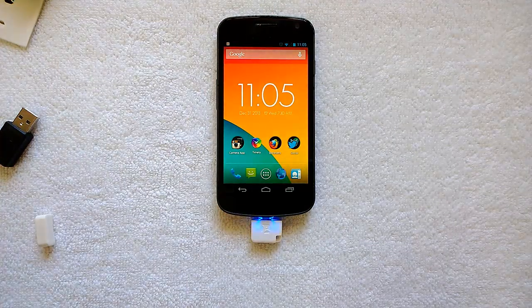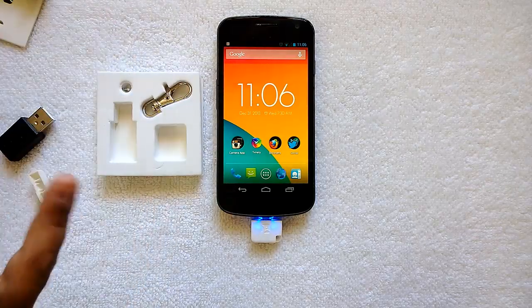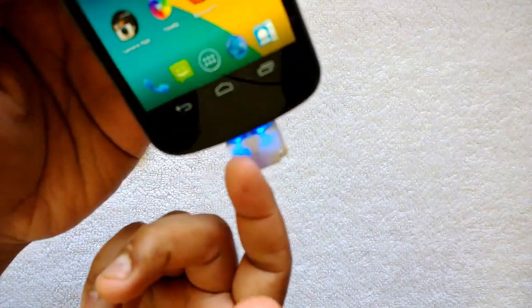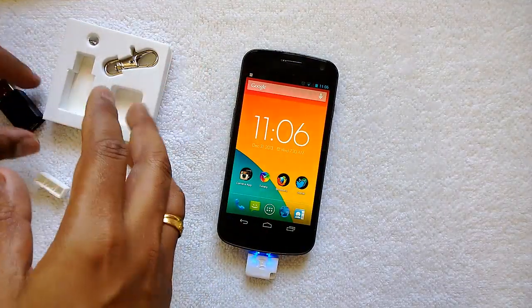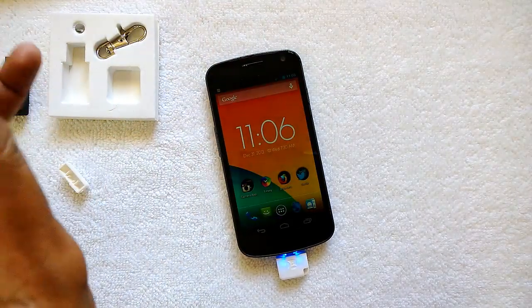It's very handy — it lets you read the micro SD card from your Android phone even if the phone doesn't have expandable memory. You can increase storage or read more data. As you can see, it's started reading and the blue light is on, meaning it's actively reading, so we can access the files.